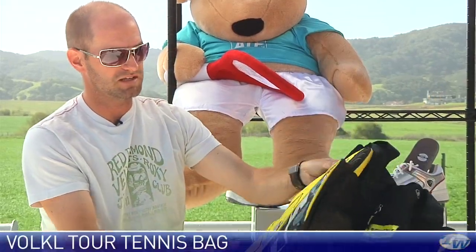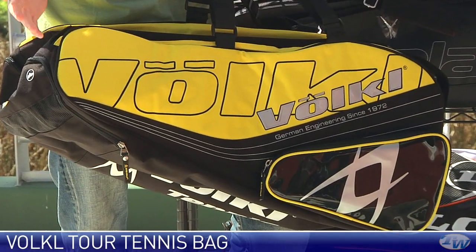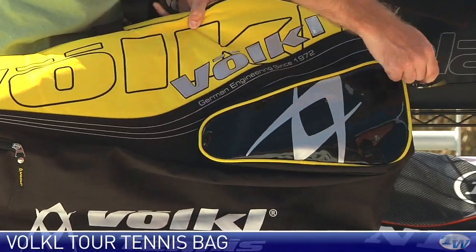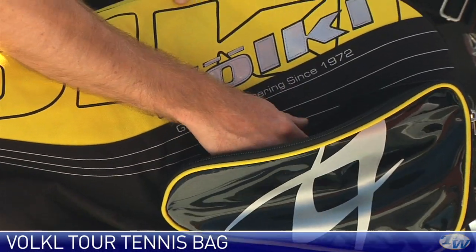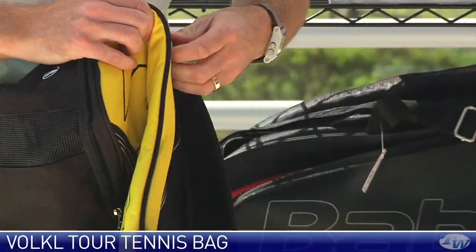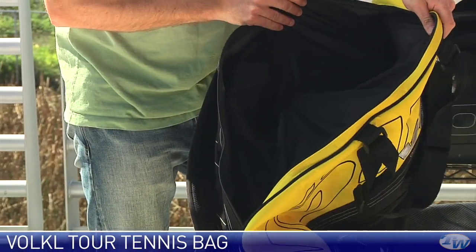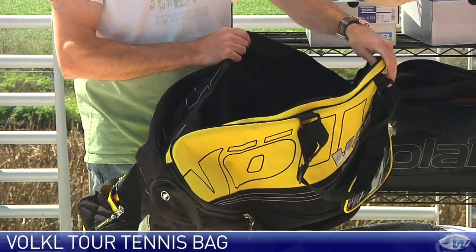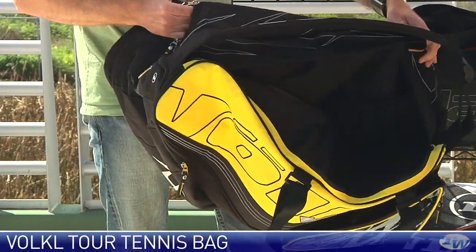The last bag line we're going to look at is the Volkl Tour bag line — this is their classic yellow and black colorway. You get everything in this bag line: different sized racket bags, tournament bags, backpacks, etc. There's a nice accessory pocket on the front with internal compartments — one for your cell phone, one for your wallet and keys. Large racket compartments let you throw a lot of gear in here, and there are nice separators so you can keep rackets apart — especially useful when checking them on a flight so they're not rattling against each other and chipping the paint.